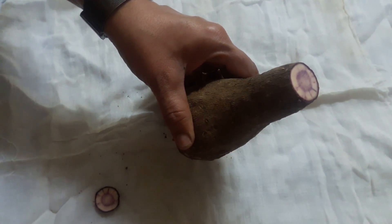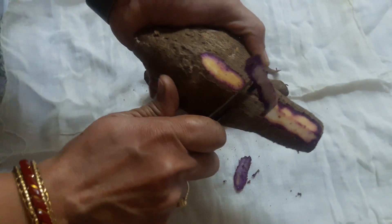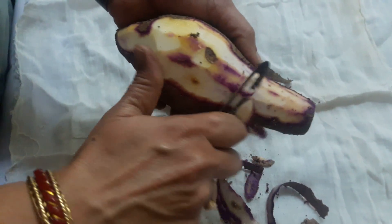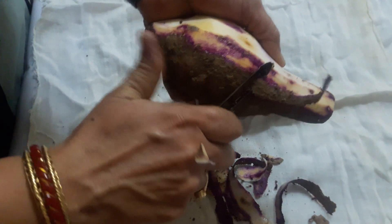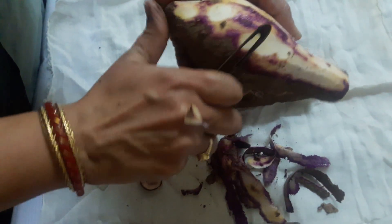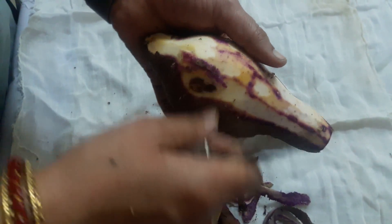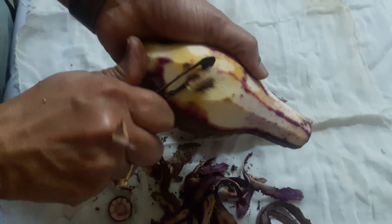See how she is cutting up the purple yam and peeling it with the peeler. We call it purple yam because you can see the purple color while she is peeling. That's the reason why we call it purple yam. It also grows in the ground like potatoes, but the purple yam has a vine that is also purple colored.